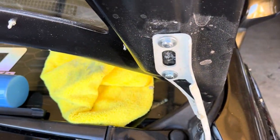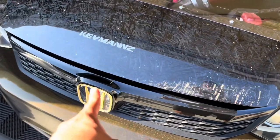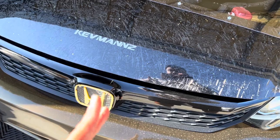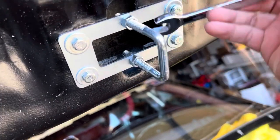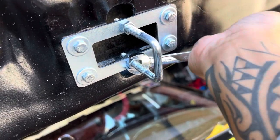Shift it all the way up and tighten it. Right now it's locked — look how much gap there is. I'm going to loosen those two nuts and bring the latch closer in, make it shorter. Bear with me guys, I'm holding the hood up, holding the camera, and I've got the wrench.